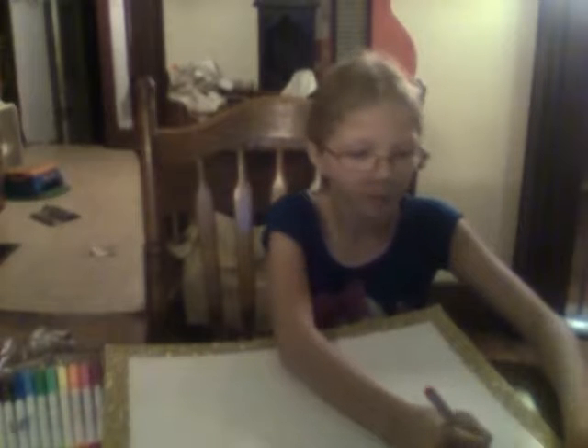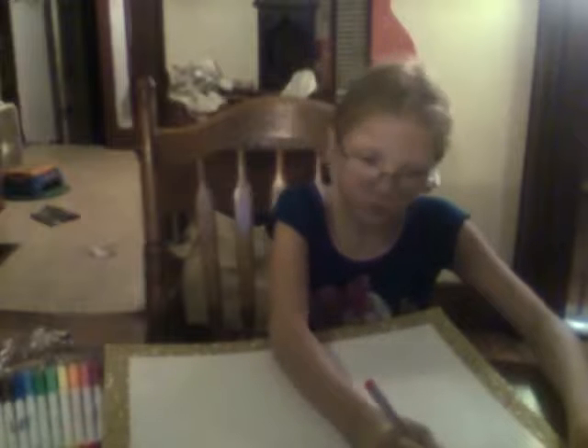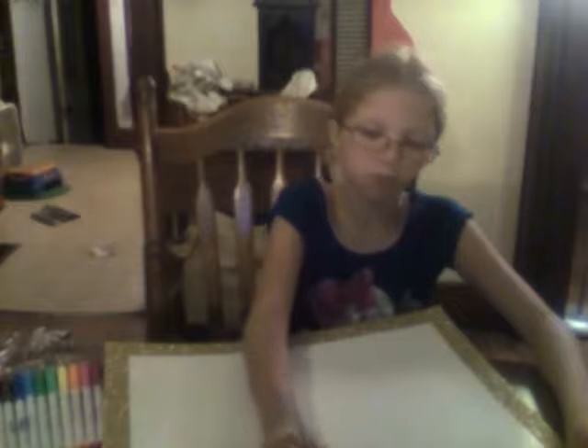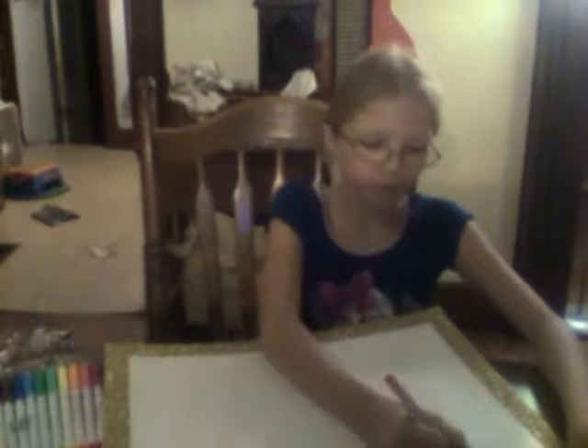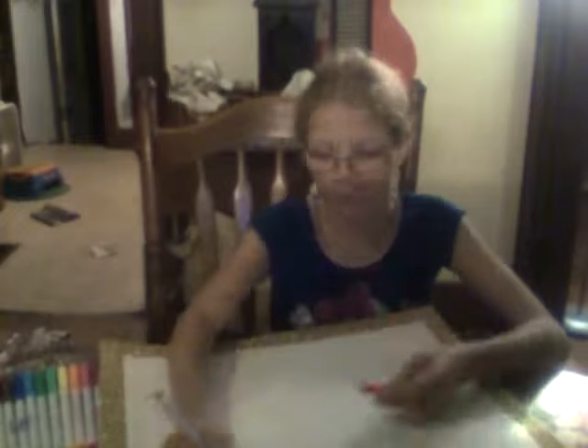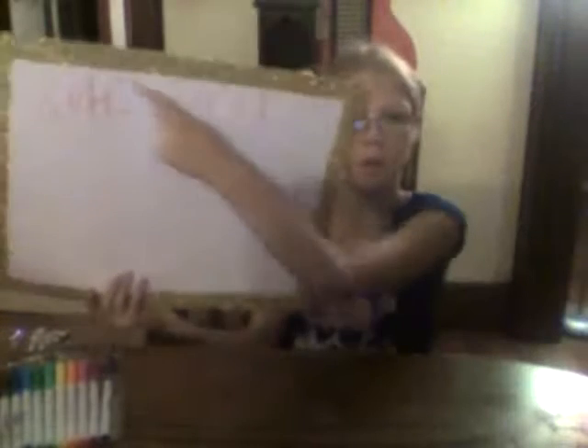So I'm going to write my name in red. Okay, so there's my name — Whitney. It might be backwards to you guys, but Whitney.